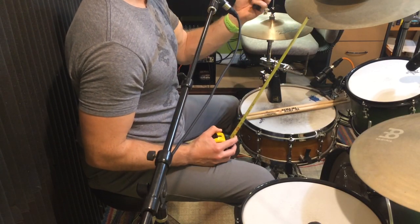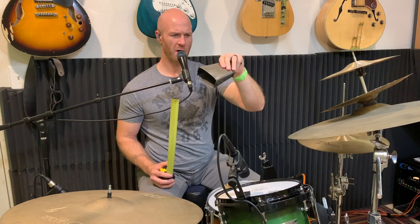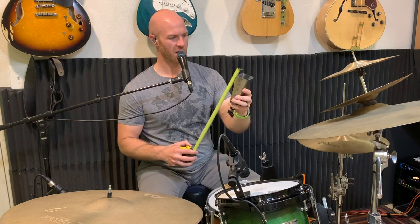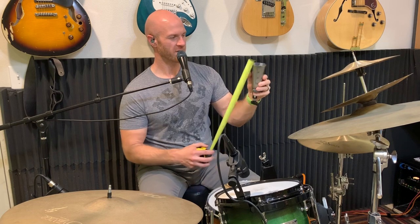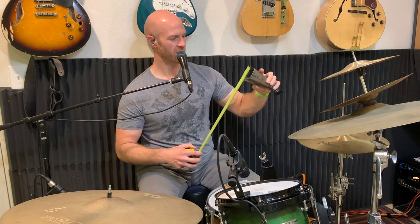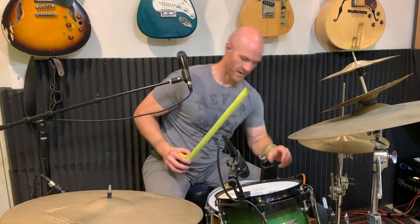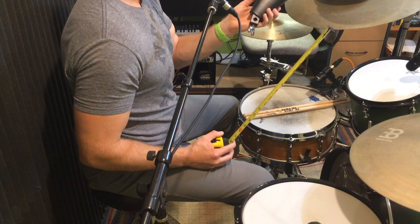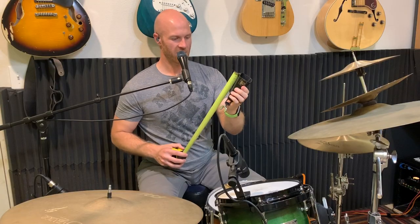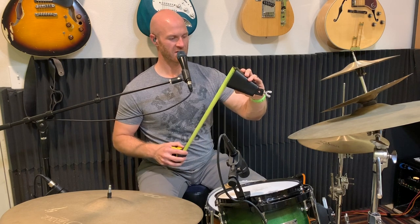The next one is also an LP Salsa. This one I can read — it's an ES-12 Cha-Cha low pitch, and it is four and three quarters deep, two and a quarter by four and three quarters. And then the last one is an LP Aspire — I think this is their entry or budget level line. It's four and a half inches deep, and three and a half by just about two inches.